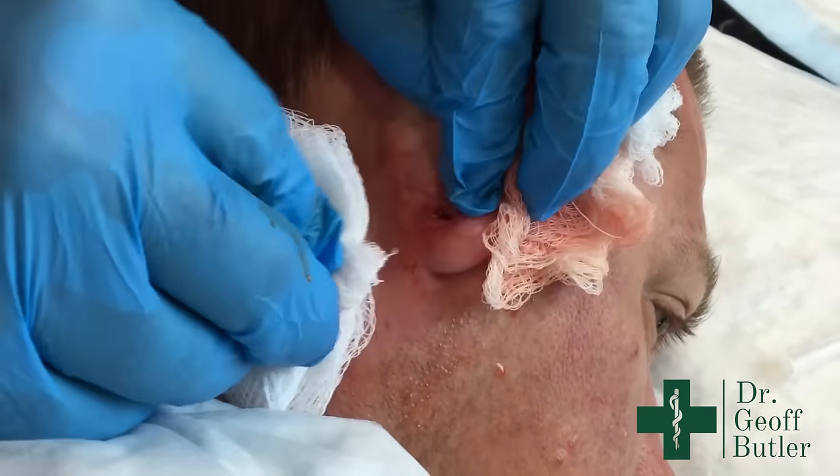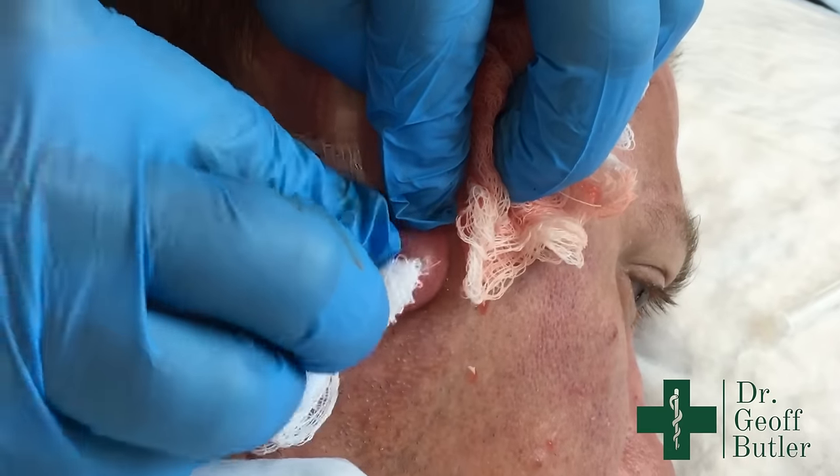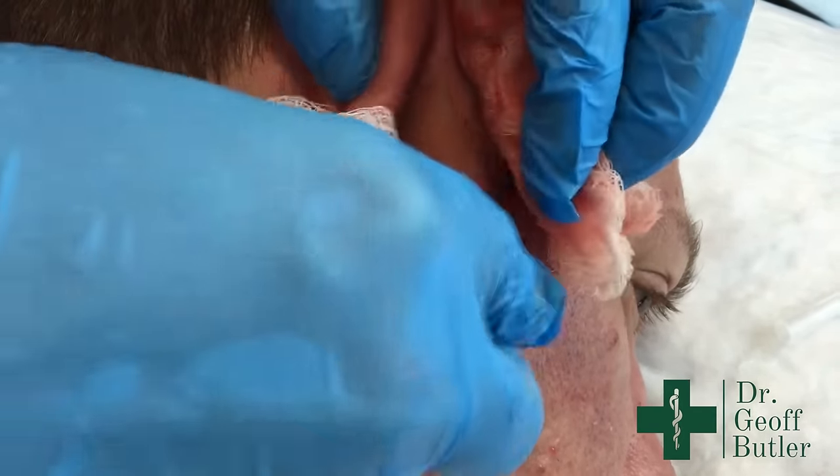We'll let that heal and see whether there's a cyst we can go after afterwards to get the capsule out. Looking at it now, there's no real capsule to go after — you can't see any margins of any kind in there. We'll seal that up with a dressing and that should be it — all done.